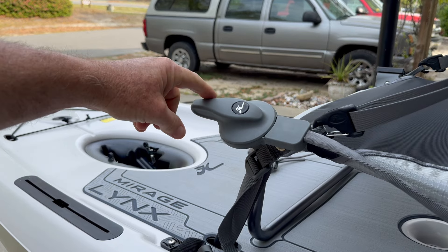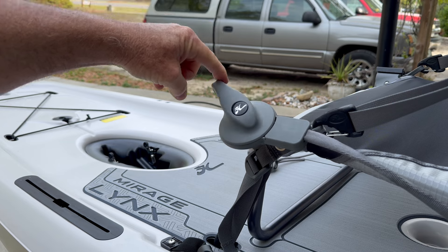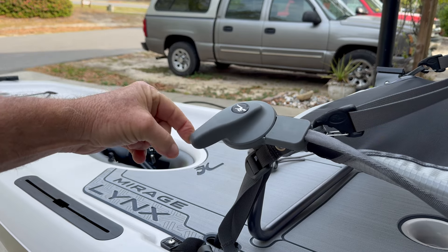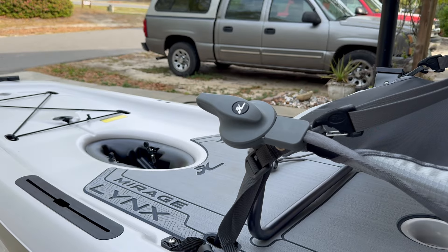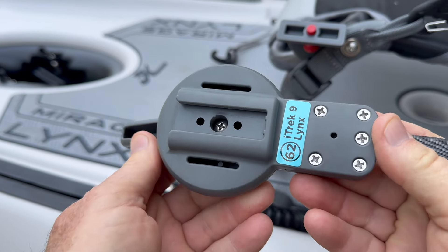Unfortunately, Hobie let one of these Hobie Lynx rudder systems leave the factory without much quality control. And guess who got it? That's right, me. I found out when I hit the water for the maiden voyage — you turn the rudder one way and the boat went the other, exactly opposite the way it's supposed to work.